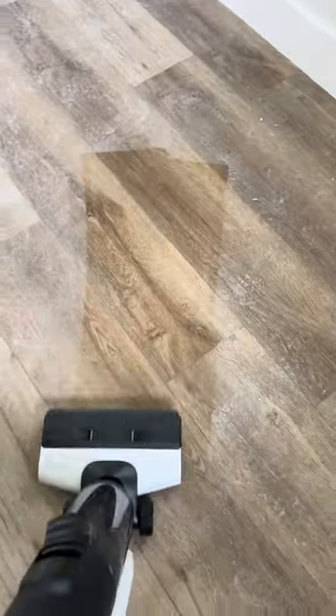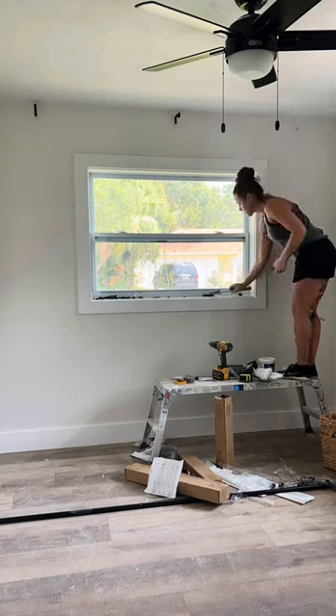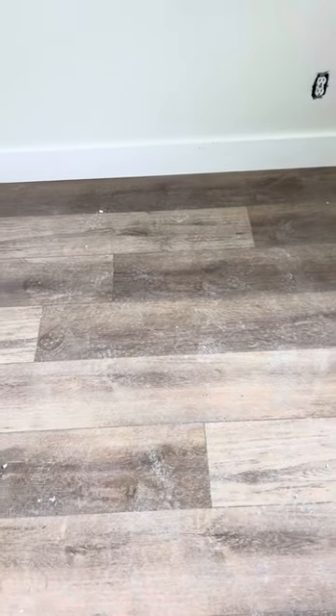I could not wait to try out the new vacuum mop by Tineco. And what better time to try it than after making a dusty mess at my friend's beach house. Here's what the floors look like before I put them to the test.